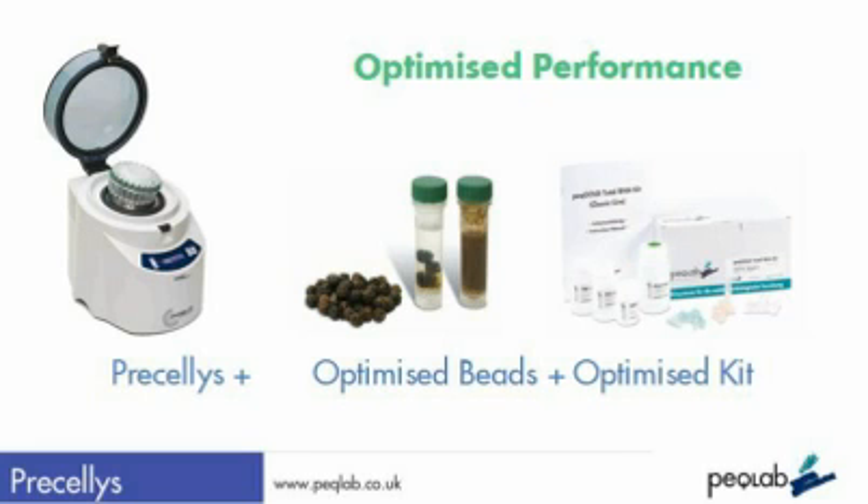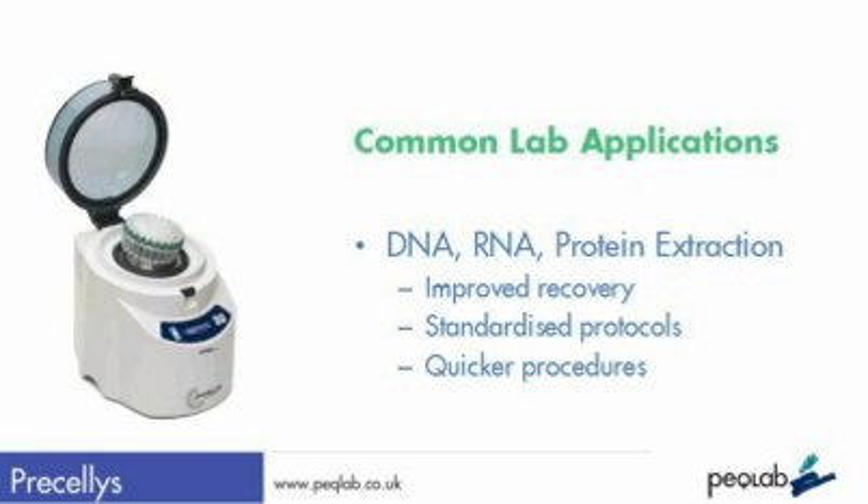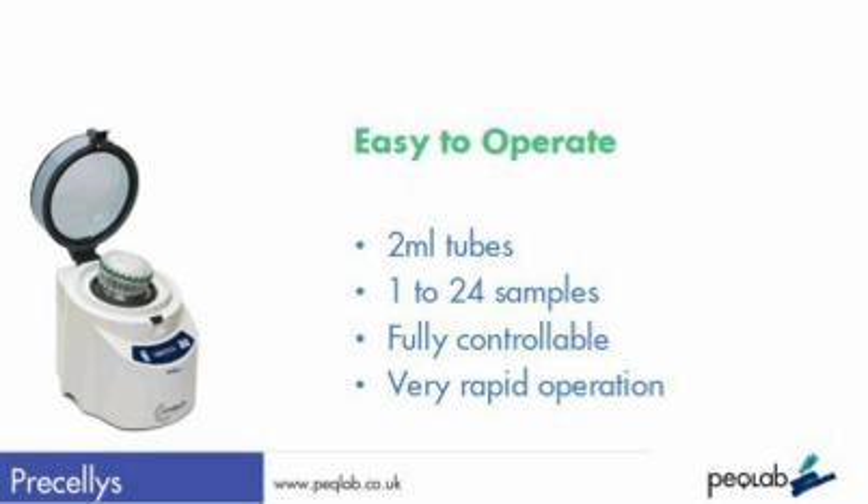In the laboratory, the Pracillis is widely used to improve the effectiveness of recovery, to help standardise protocols, and to significantly speed up many lab procedures. The system is immensely powerful, but fully controllable, with programme times often of seconds, not minutes.